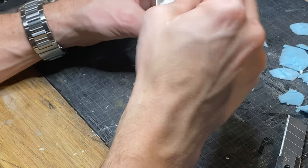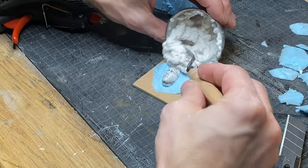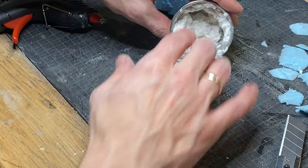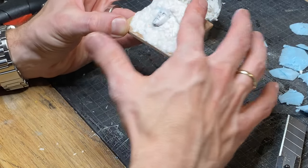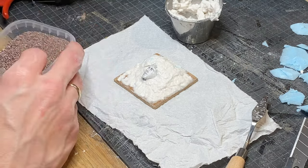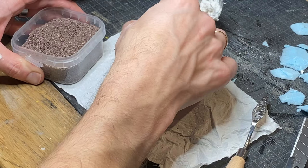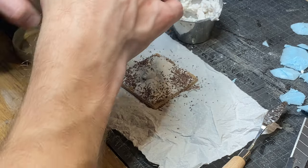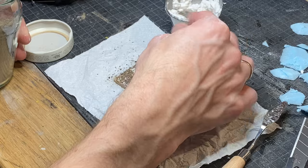I mix up a small batch of sculptor mold to tie the pieces together. You can use wall filler, clay, or something else and get the same result, but since I've never used sculptor mold before, I wanted to try it out. Next, I sprinkle on some Army Painter dirt and some backyard dirt to get a dirt texture.